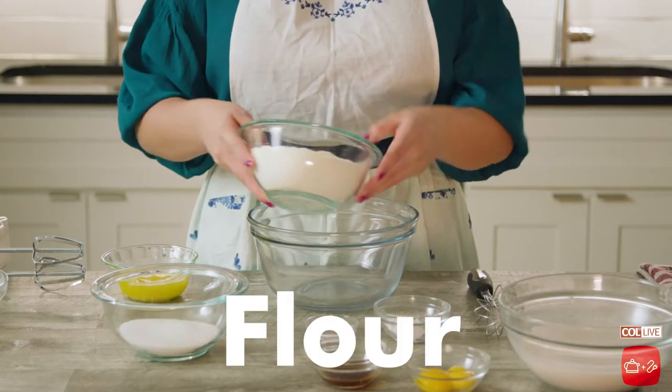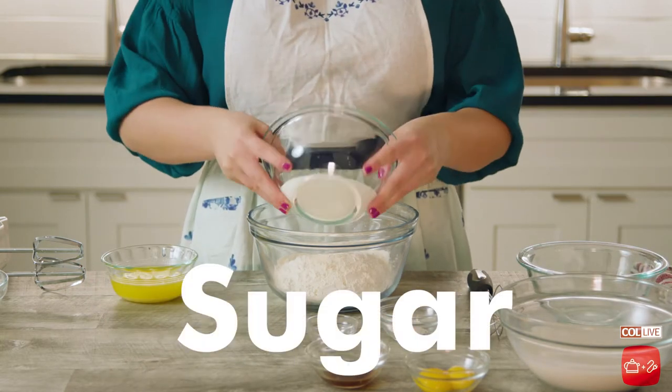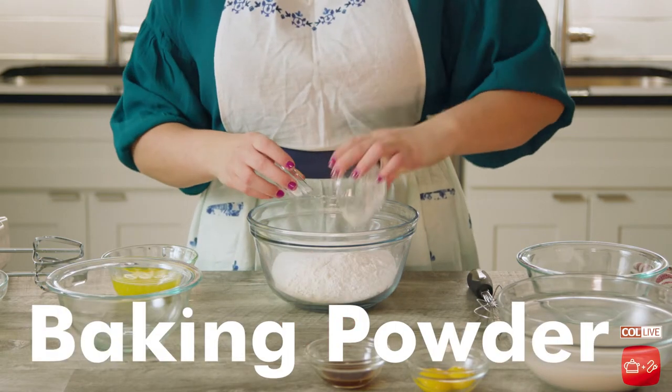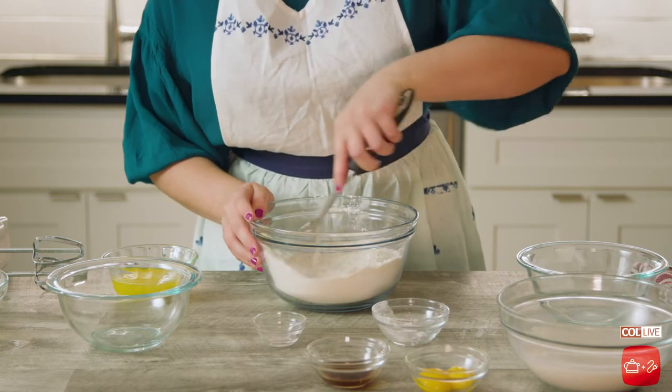Now that we've got the chicken brining in the fridge, it's time to go ahead and make the waffles. I'm starting off by combining all of my dry ingredients in a bowl: all-purpose flour, sugar, baking powder, and a little bit of fine sea salt. I'm taking my whisk and giving that a nice good mix just to get all of the ingredients properly combined.